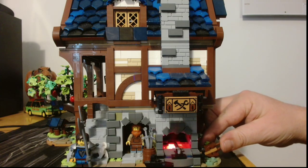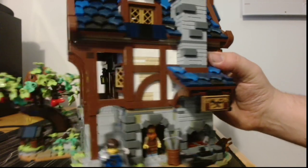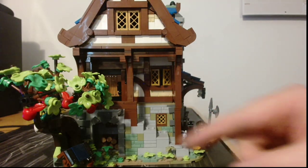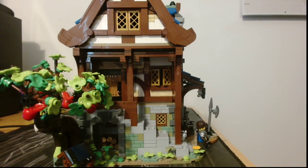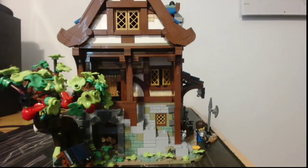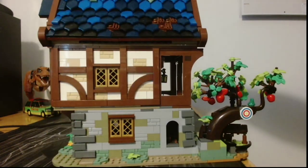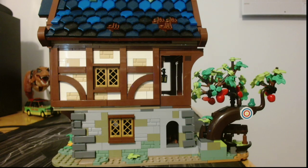We've got a bit of forging going on there — very nice. If we move it around to the side, we can see just down here we have a little well. We have the apple tree, we have the wood collecting logs underneath the stairs, and then turning around again to show off the backside — you've got some target practice for the archers there.